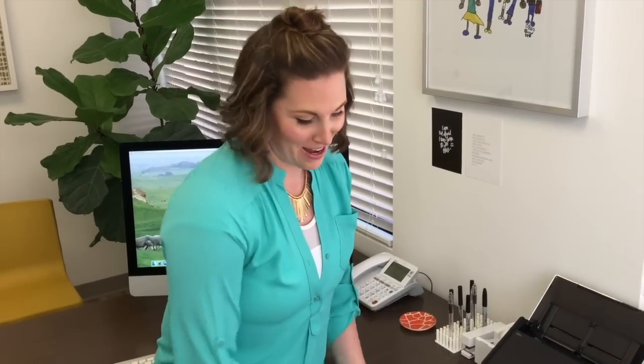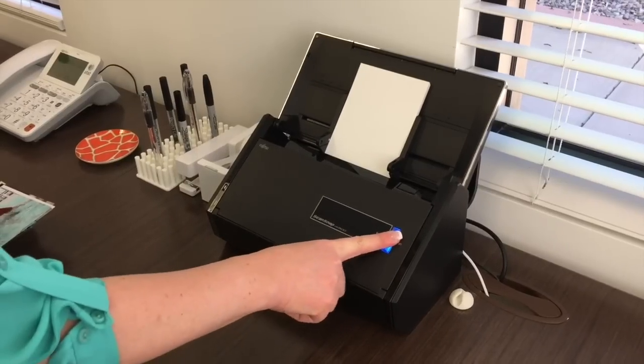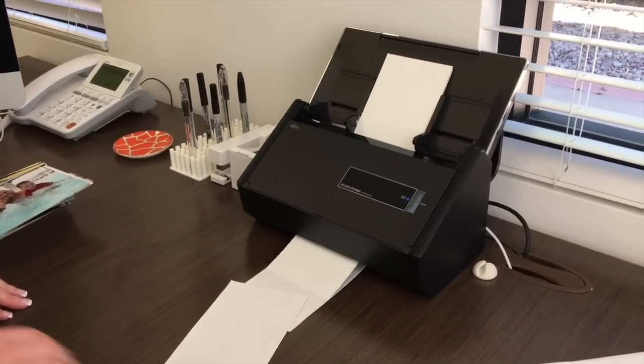But what about that pile of pictures you want to digitize and get scanned? With this scanner it doesn't matter what the size — it could be old heritage photos, it could be a stack of four by sixes from the 90s, whatever you have. Same thing: stick them in the scanner and watch it go. Magic.